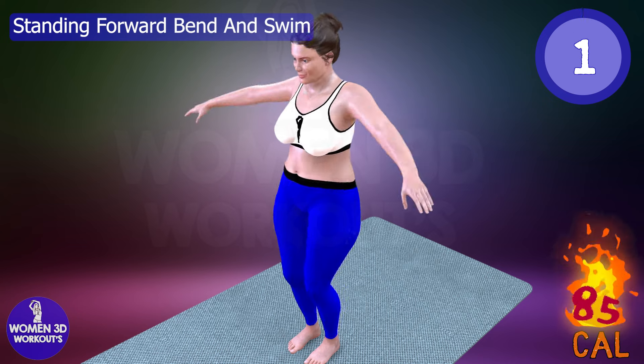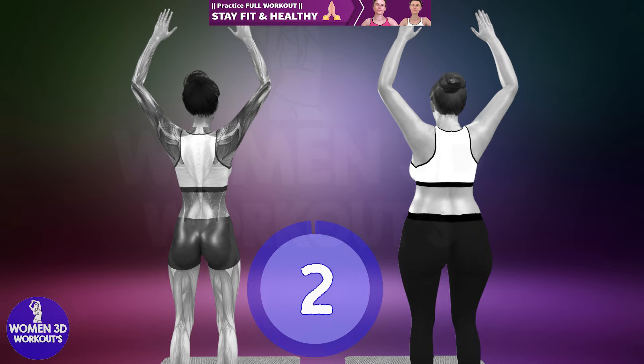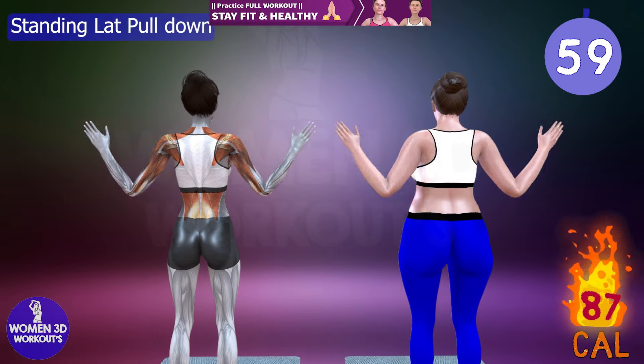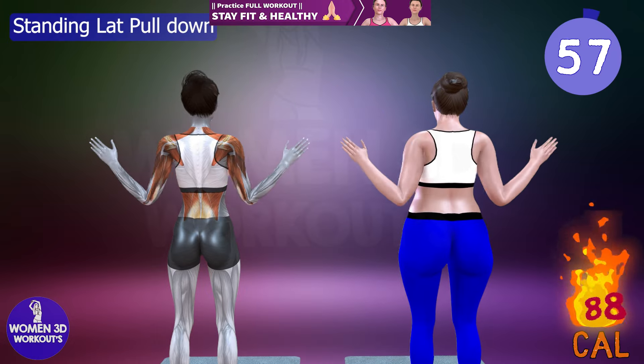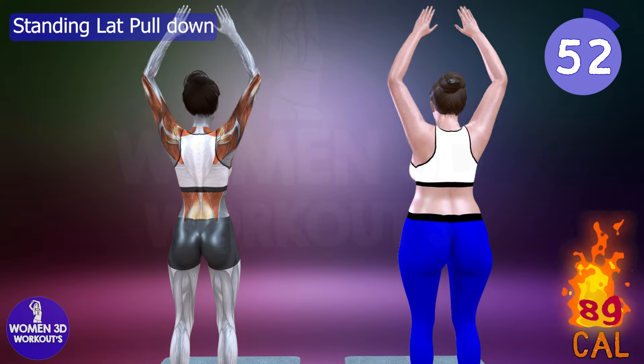Good job! Ready for next exercise. Let's do it for 60 seconds. Standing lat pulldown. Standing lat pulldowns target the latissimus dorsi.